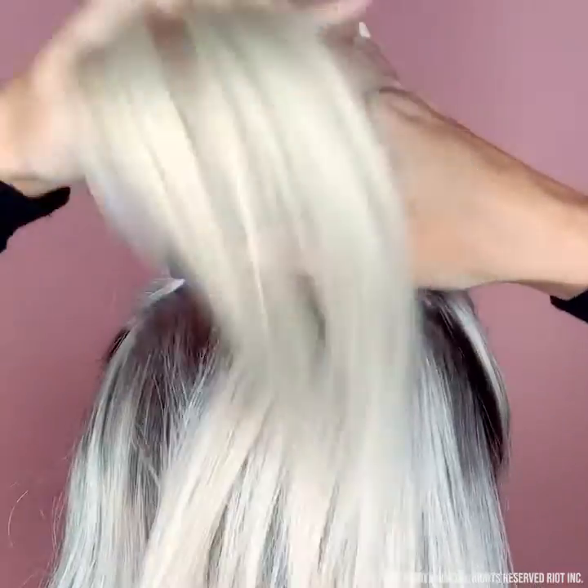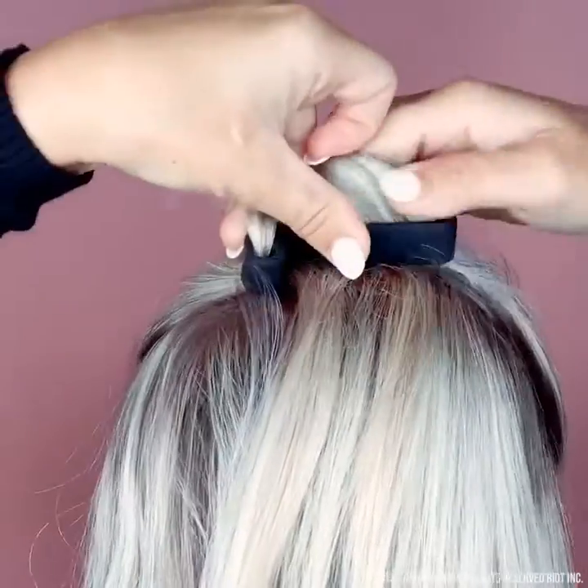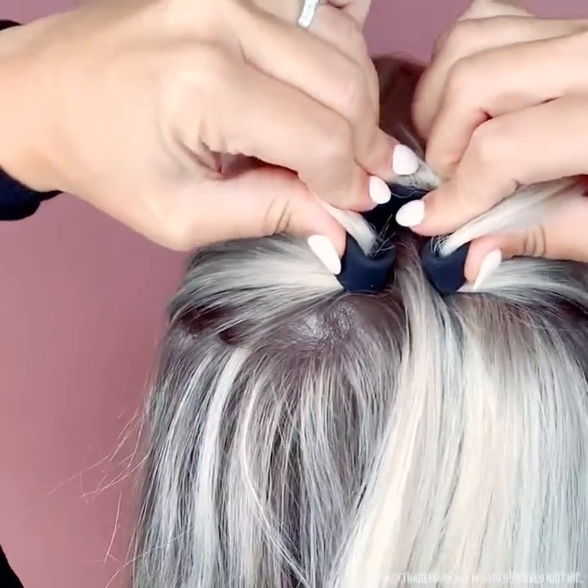Squash it flat. Bend each end separately — one on one end and one on the other. This will secure it. Now give it a small squeeze to tighten.